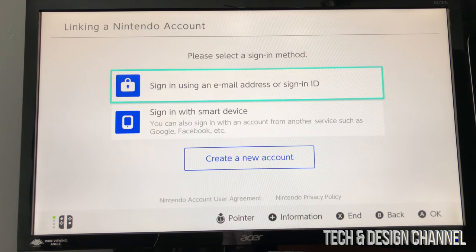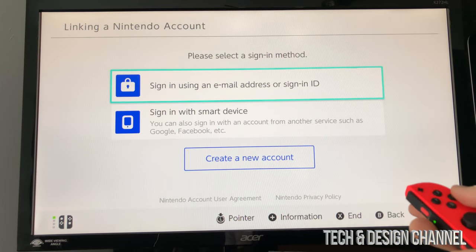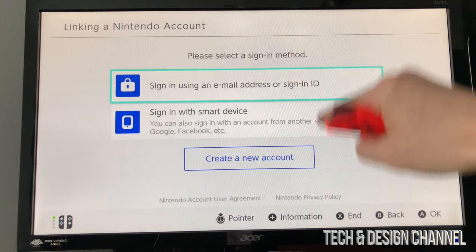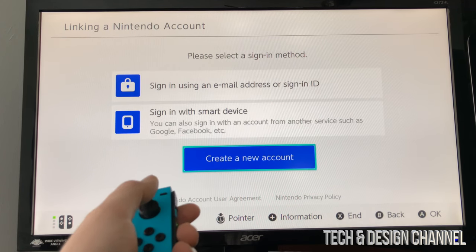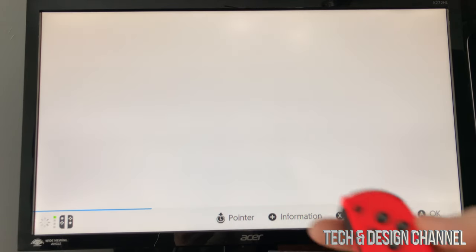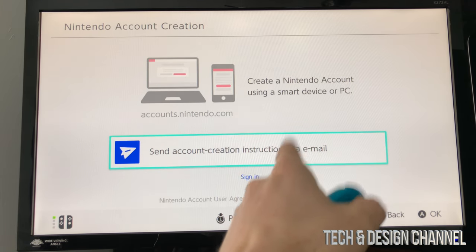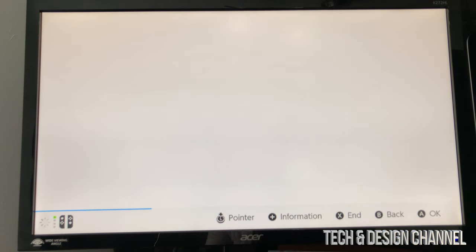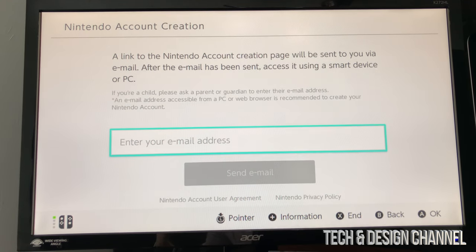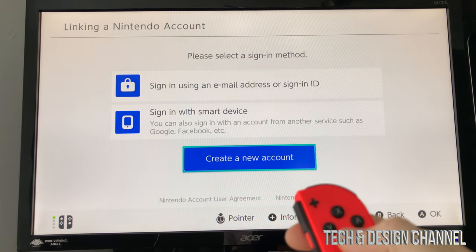Your profile is added. Now link a Nintendo account. Press A on it — it's going to prepare the sign-in. At this point you can sign in using an email address, sign-in ID, or other options. Select the option you prefer. If you want to create a new account, scroll down and select 'create a new account' and press A. You can also send account creation instructions via email — select yes and type in your email. To go back, press B.